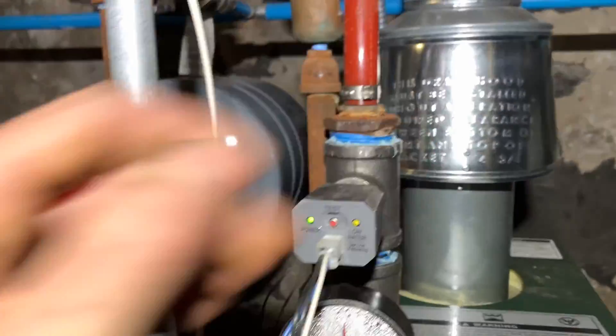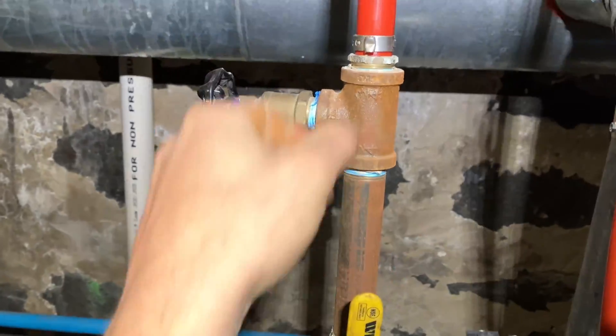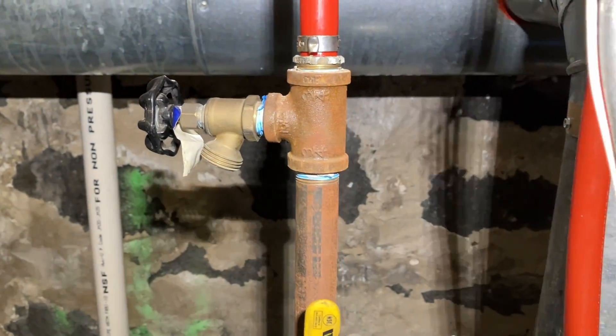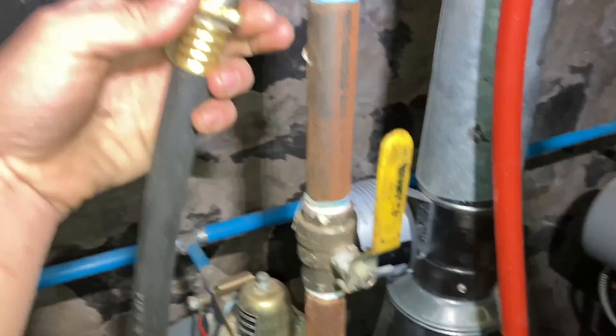Hot on our supply but cool as we work our way up the return. I think we're air-bound. All right, so we're going to do a quick purge to get all this air out of the baseboard.